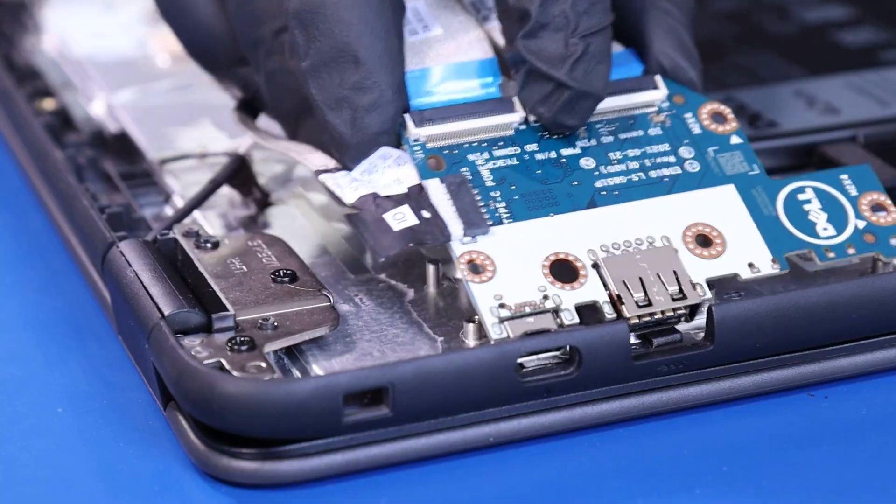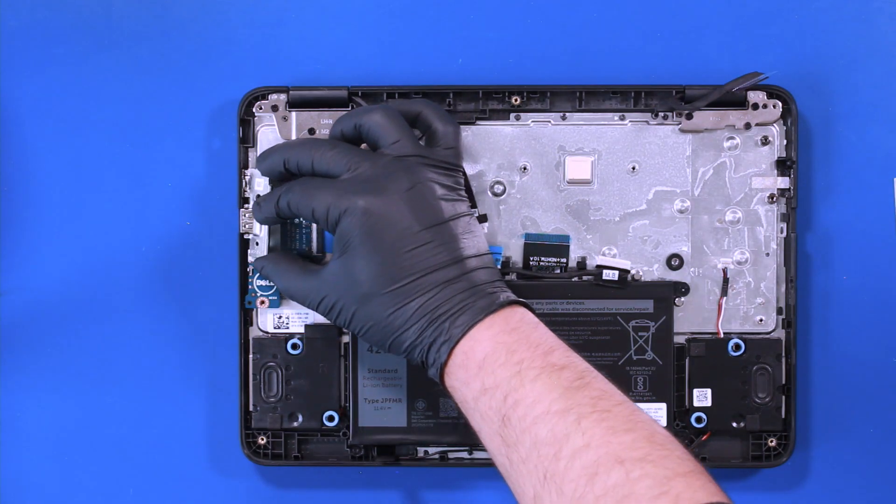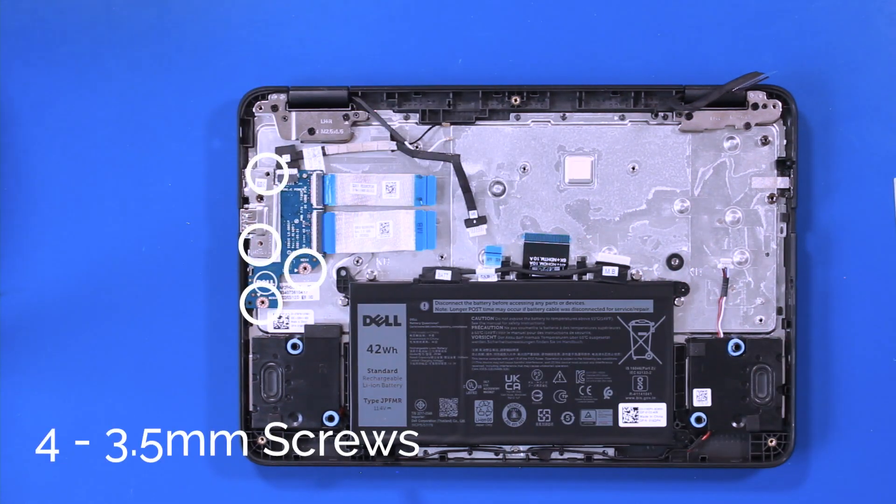Replace the daughterboard. Replace the metal bracket and replace the four three and a half millimeter screws into the daughterboard.